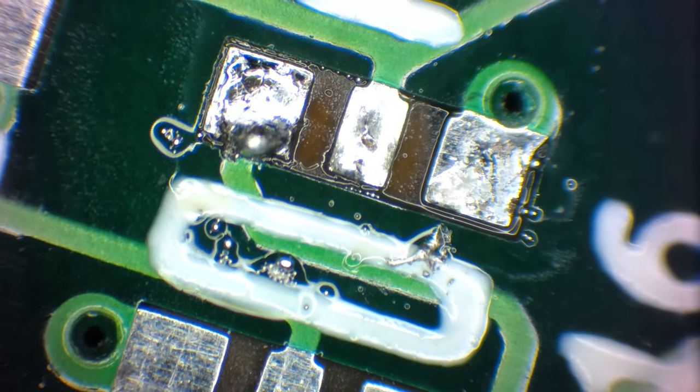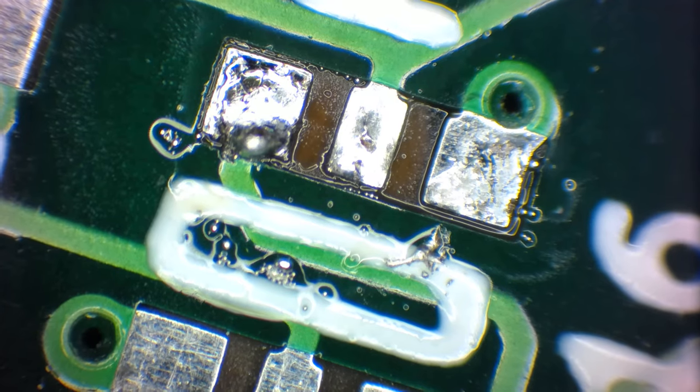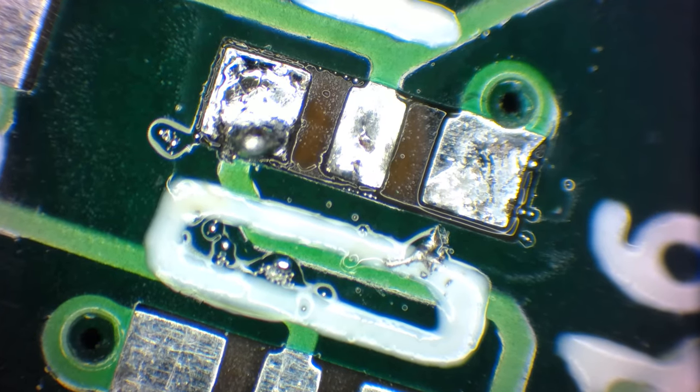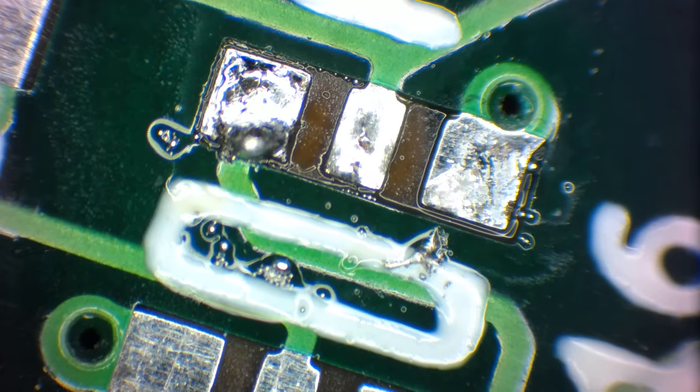If it gets loose, it may not cause any great difficulty because it's so tiny and it can't really short out the pins. But even so, I just like to search for the larger ones and remove them.